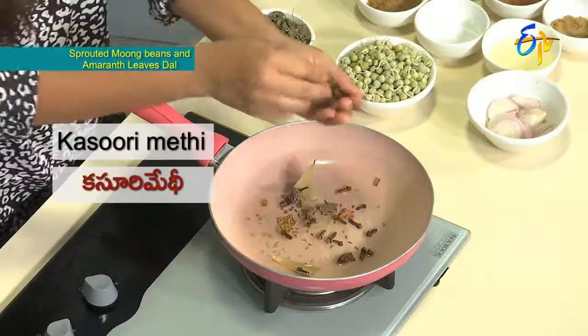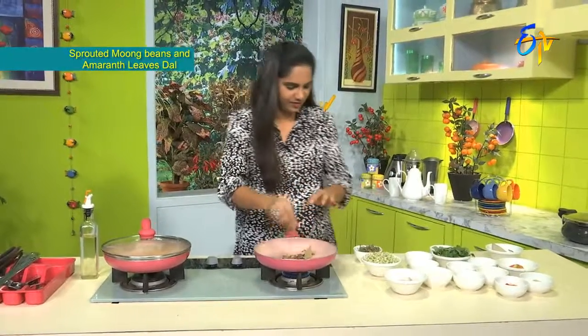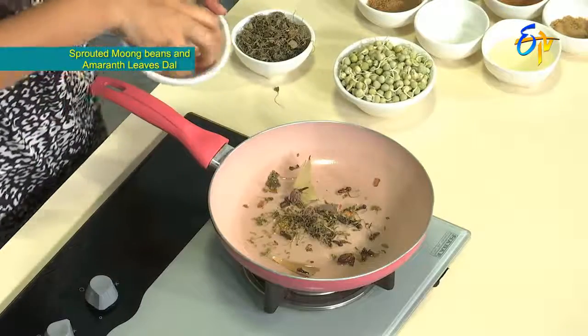After that, we will also add kasoori methi. Then we will add onions.